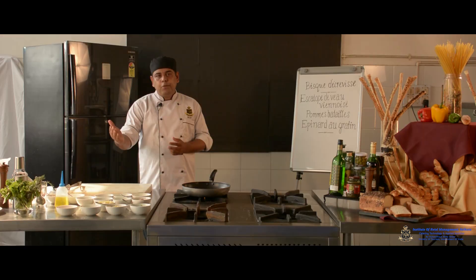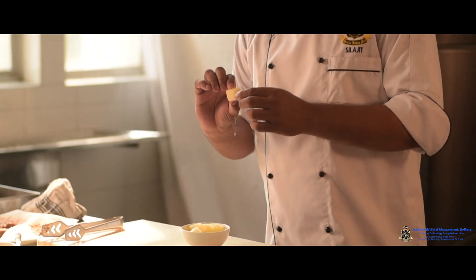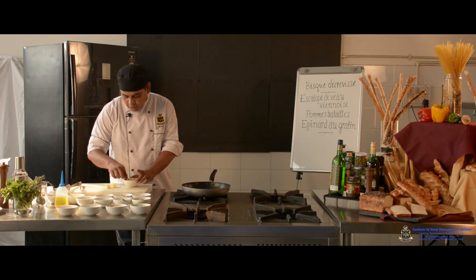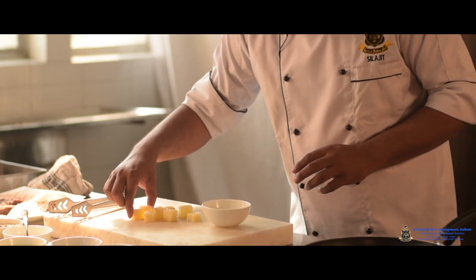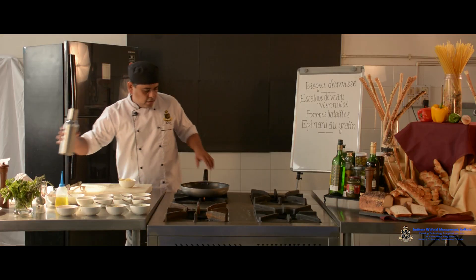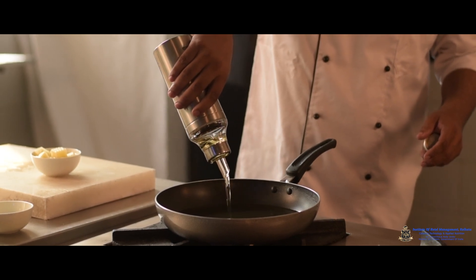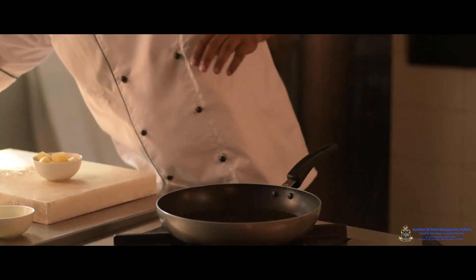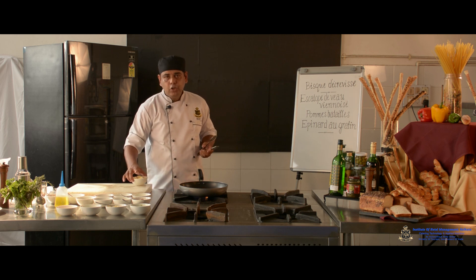Now I am going to start the first accompaniment and demonstrate how to fabricate the Pommes Batailles. In the fabrication portion I have fabricated the potato into a maxim shape — a cube shape of 3–4 cm in size. This is the maxim fabrication of potato, which needs to be deep fried and then seasoned. I arrange the oil for deep frying.